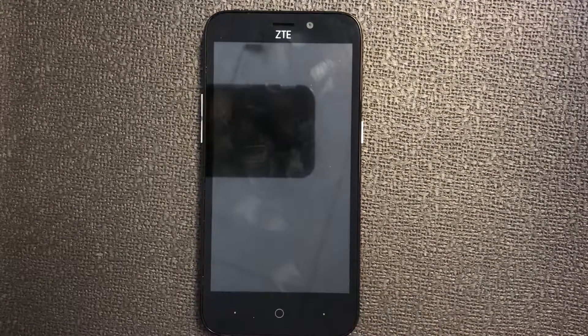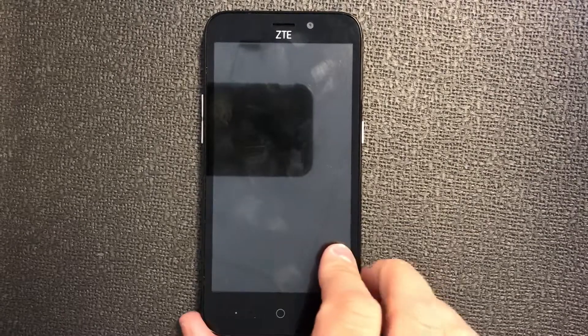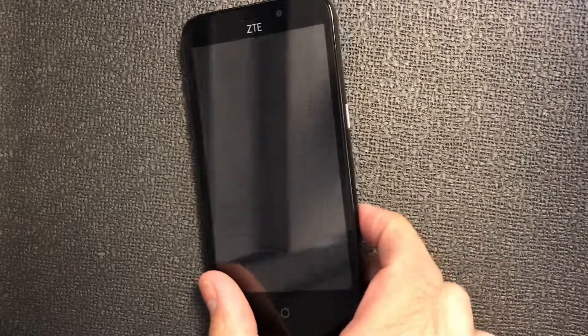Hello YouTube, today I'm gonna be showing you how to hard reset your ZTE Avid Trio model number Z388 from MetroPCS. This tutorial also works with similar models with this ZTE device.